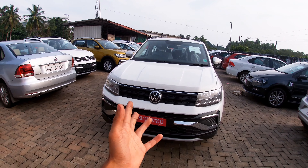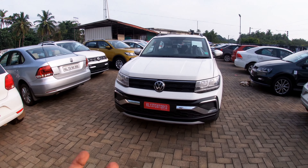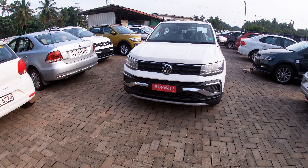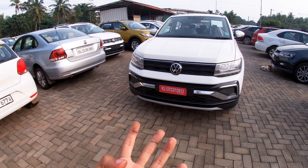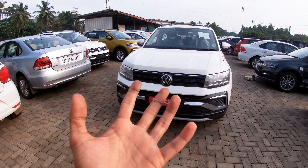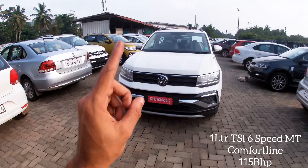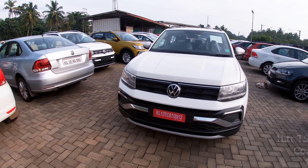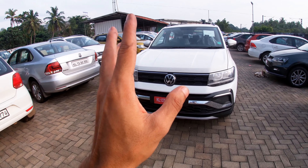This is our base model in Comfortline — the Taigun Comfortline. It has two engines: a 1.0-litre and a 1.5-litre. The 1.0-litre comes with a 6-speed gearbox, manual, in Comfortline trim. It produces 115 horsepower.